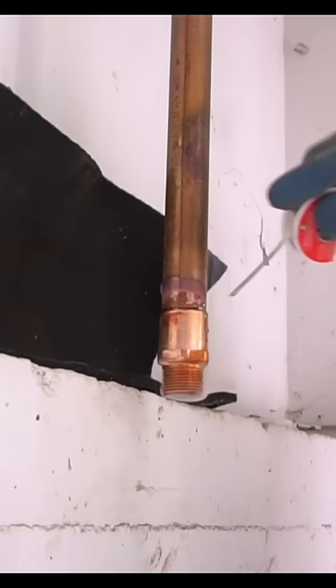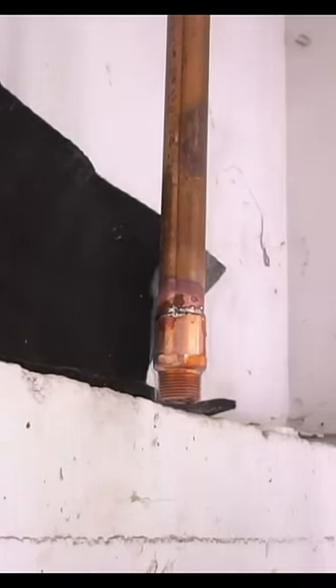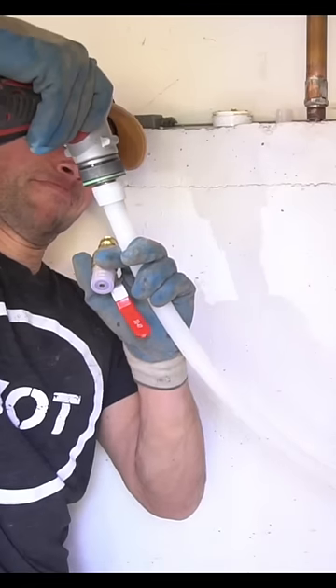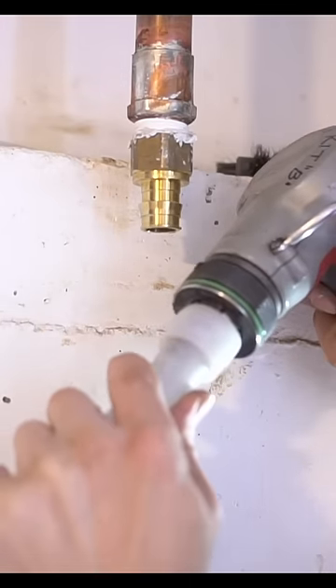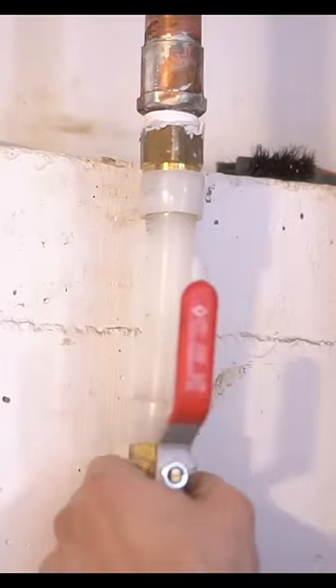I only had to solder one fitting on this entire project because the rest were done with Uponor. This is a new innovative plumbing attachment system which makes it extremely easy to do for any professional or DIYer out there.